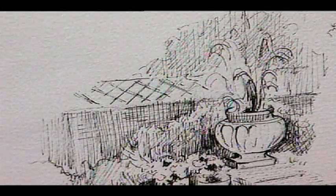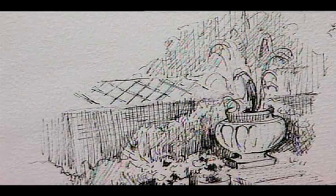This is a tonal study of a garden corner. Here the lighter urn is contrasted by the dark cross-hatching, and the lattice middle tone creates distance for the garden effect.